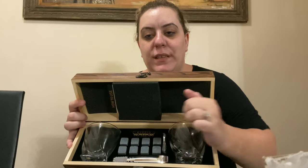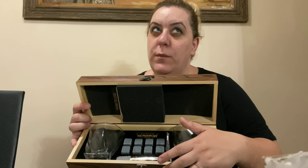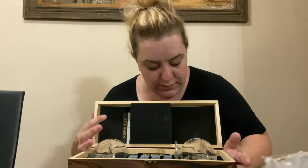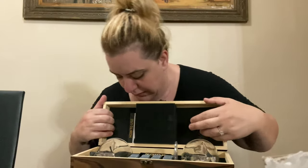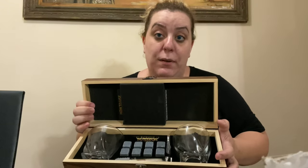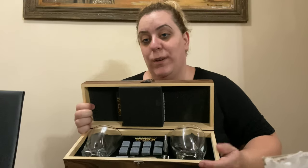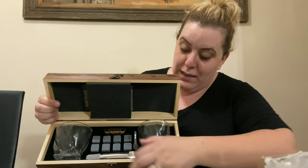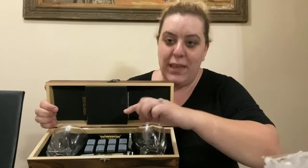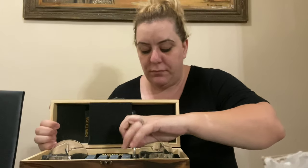These are actually little cubes that you keep in the freezer for about 40 minutes to an hour. You put them in the freezer and then it does have its own little bag right here. This is a gift, you guys — I bought this as a gift for somebody. It has a velour bag; it's very beautiful. You're supposed to put the cubes inside and stick it in the freezer for about an hour or so.